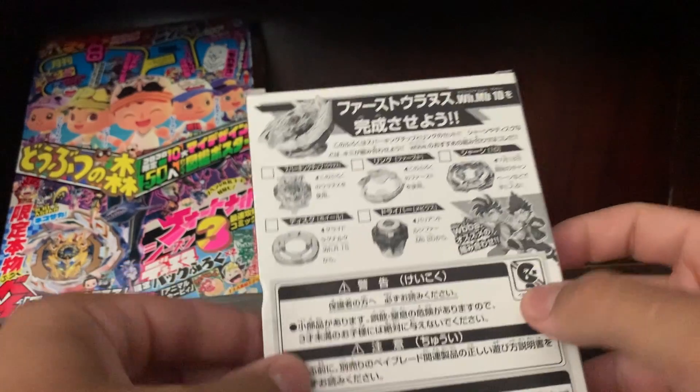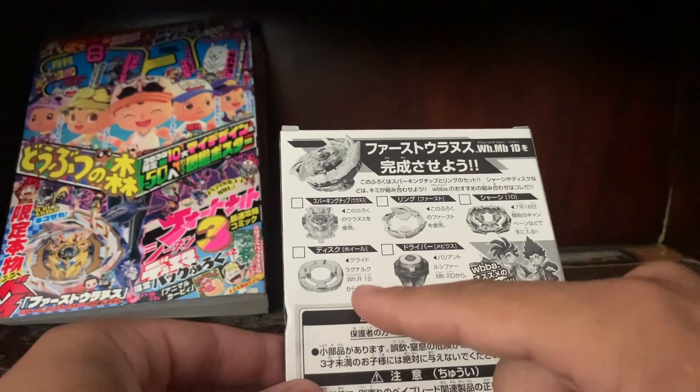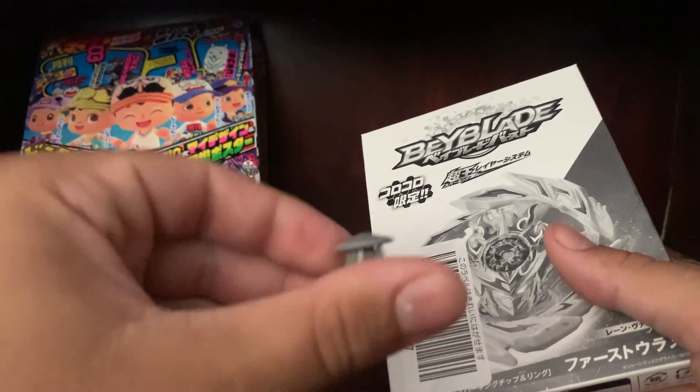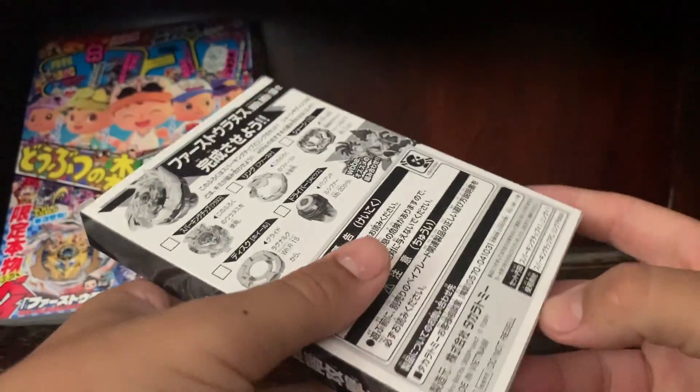As you can see, they recommend the 1D chassis, the wheel disc, and Mobius — which I'm just going to be using this driver which came on Deep Chaos. So let's unbox this thing.